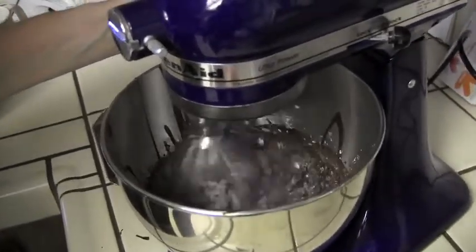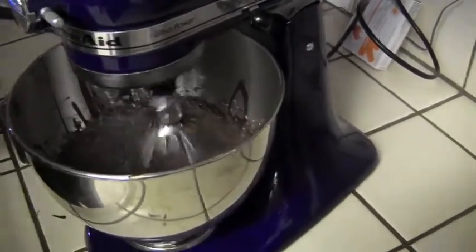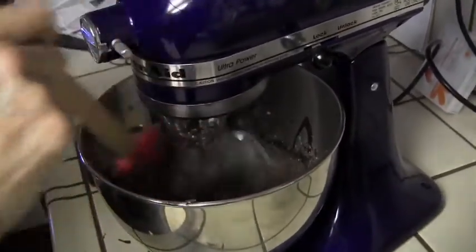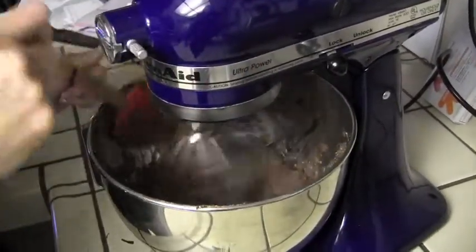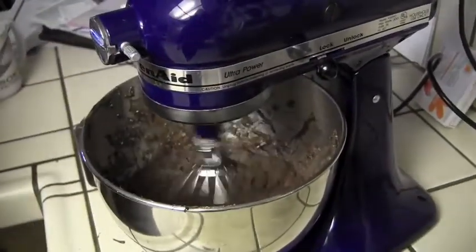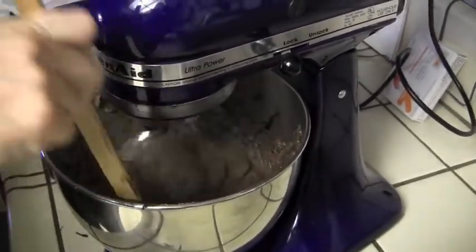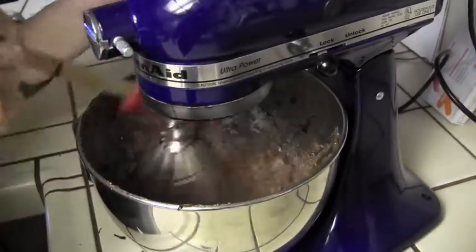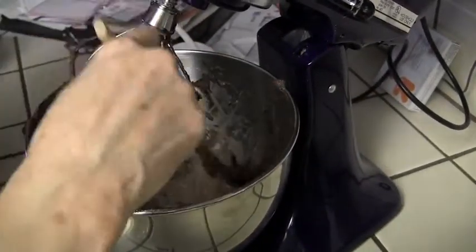We're going to blend and mix this for a little bit on low. We add what's supposed to be a teaspoon of vanilla extract — carefully measured, of course, more like a splash. Not that you know the difference when you pour it in like that.